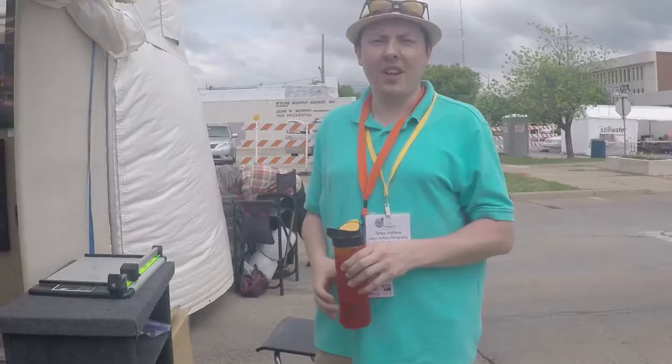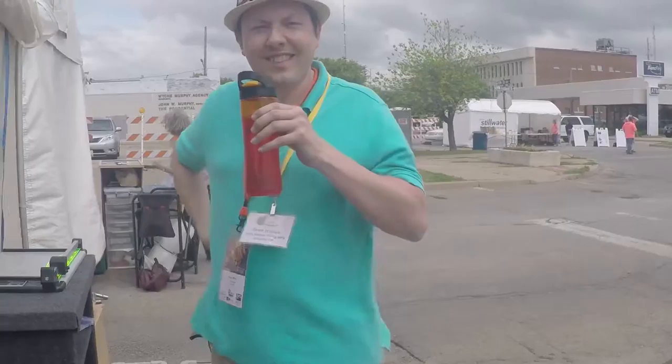So you guys have a booth? No, we don't have a booth. We're just wandering around, doing stuff — put it on the web later. So how many shows are you doing this year?